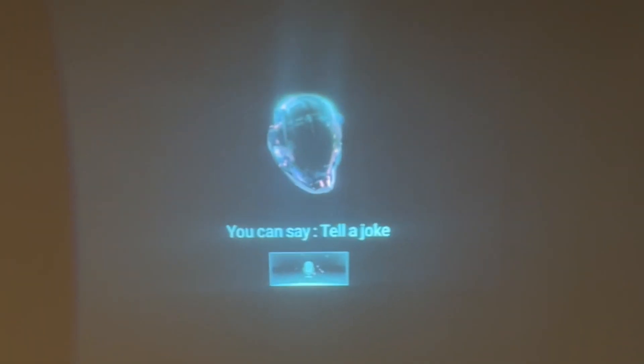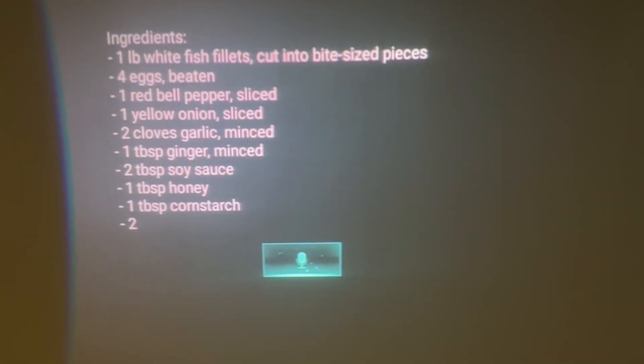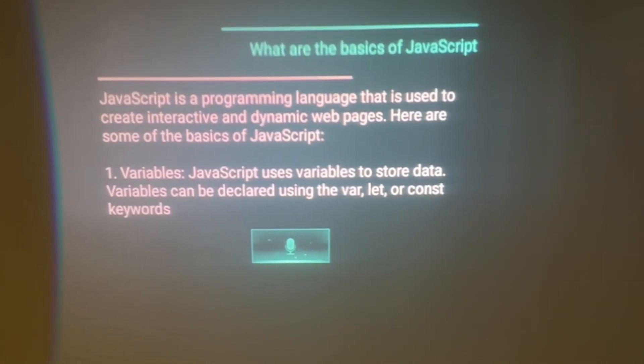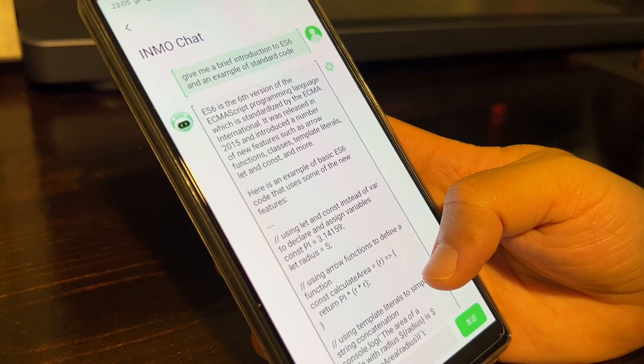Inmo GPT lets you enhance your reality. Speak to OpenAI's powerful GPT model and overcome challenges anywhere you go. Open up the Inmo GPT app, ask a question, and press OK to get started with your AI-powered companion. You can also interact with ChatGPT on your phone by using Inmo Chat in the Inmo Lens app.